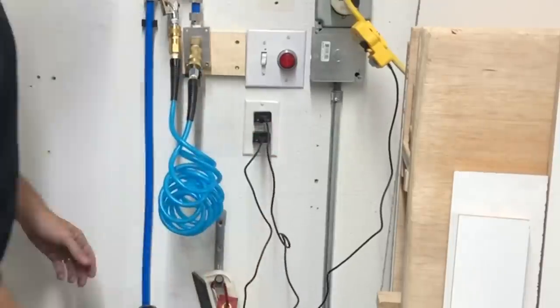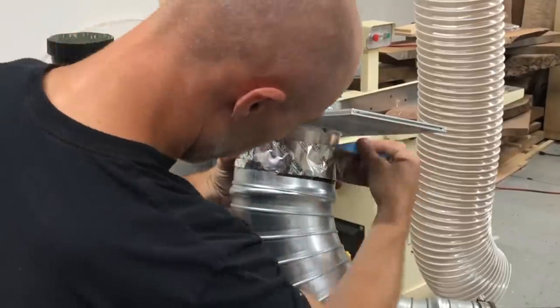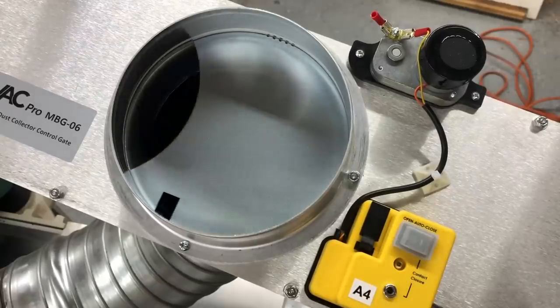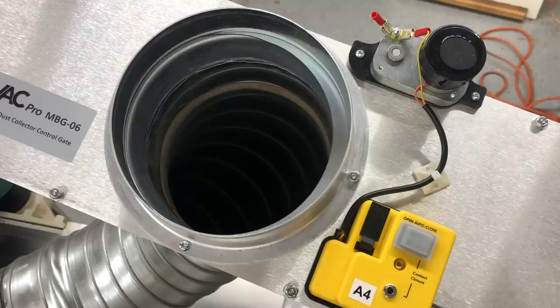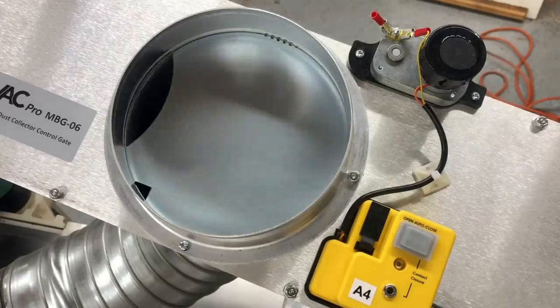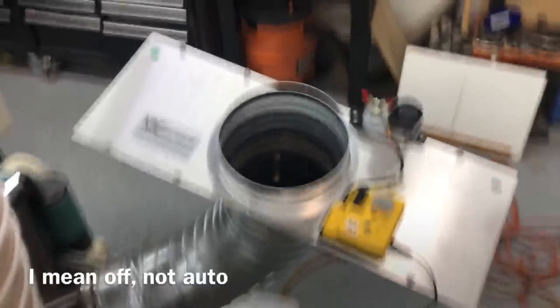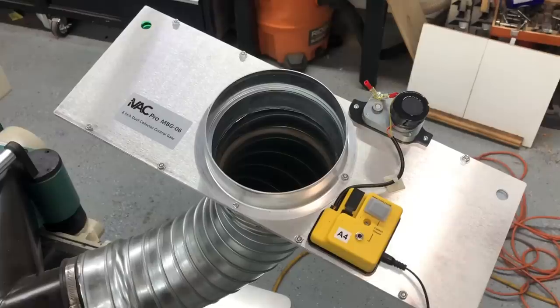If you want fireproof, even heavier-duty blast gates, they do make steel ones. I only got one steel one for my planer because I needed a six-inch blast gate for that. Again, I'm just attaching it to the cord and then plugging it in. That switch does require 110 power, so that's important to know — they don't power themselves. Attaching it with more of that heavy-duty duct tape, and then it works just like that.